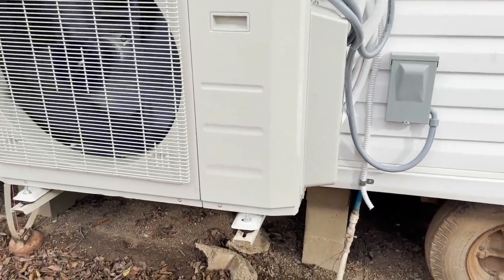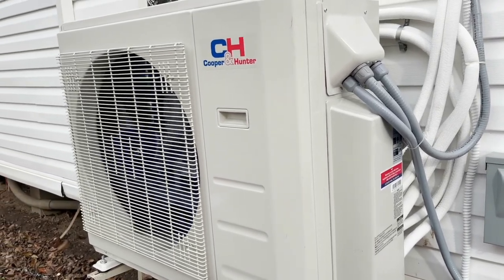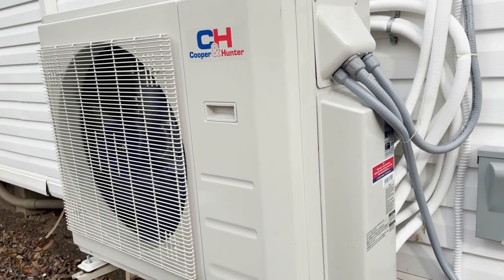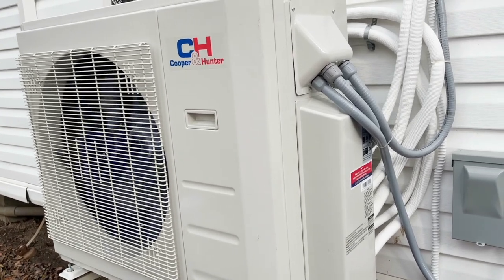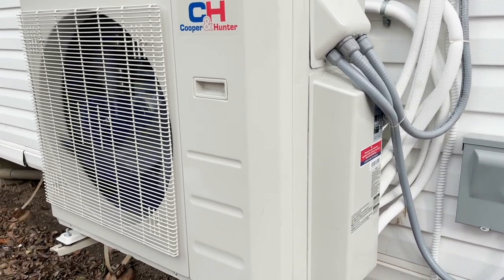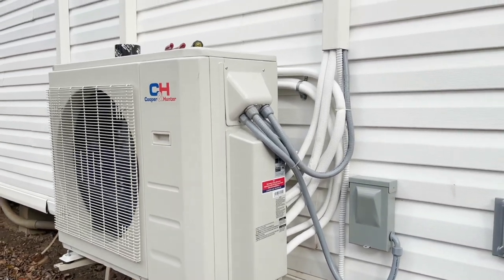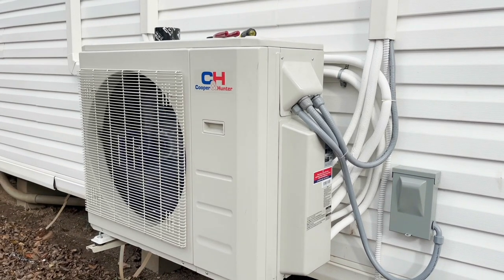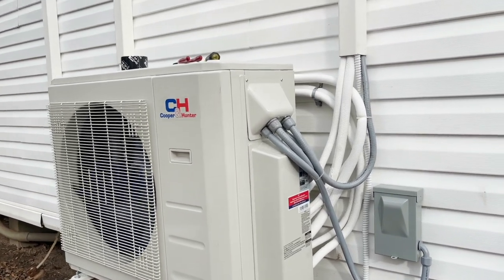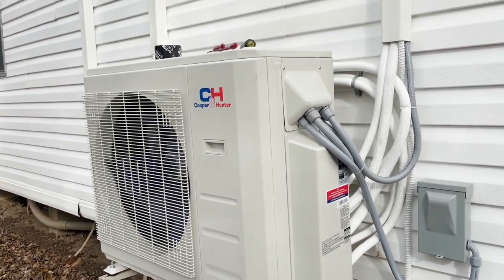When I do a mini split, I'm doing a Mitsubishi — and if you don't like my Mitsubishi price, you're free to call somebody else. There's always a debate about brands in heat and air, but forced air systems are all pretty much the same to a certain point. There are brands I'd stay away from that have micro-channels, but when it comes to mini splits, they're not all created equal, in my opinion.